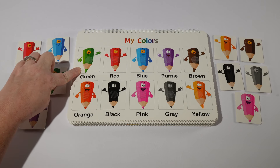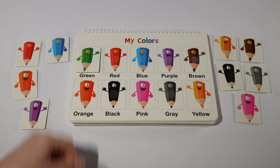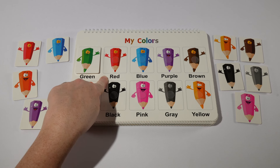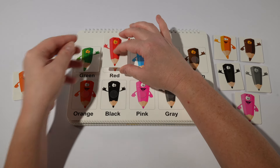Our first color is green, or verde in Spanish. Then we have red. Do you see our red? Good job! Here's our red, or rojo in Spanish.